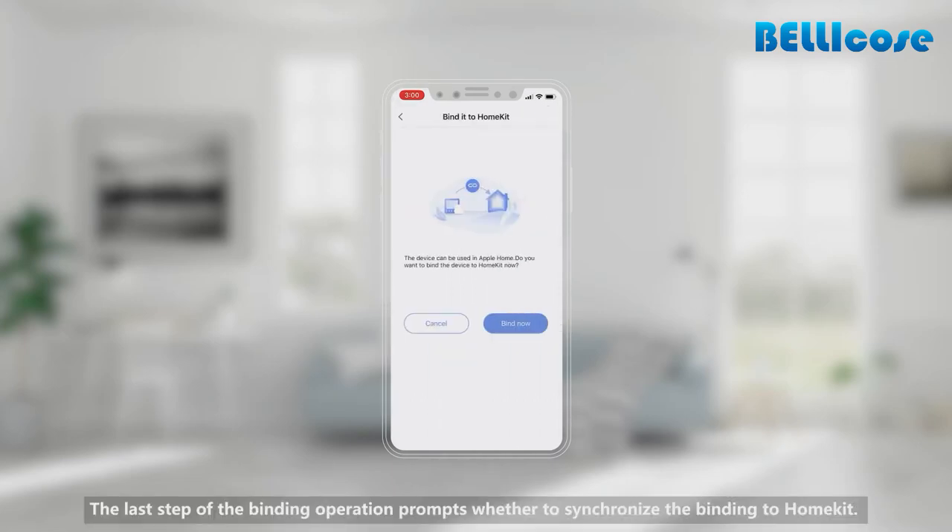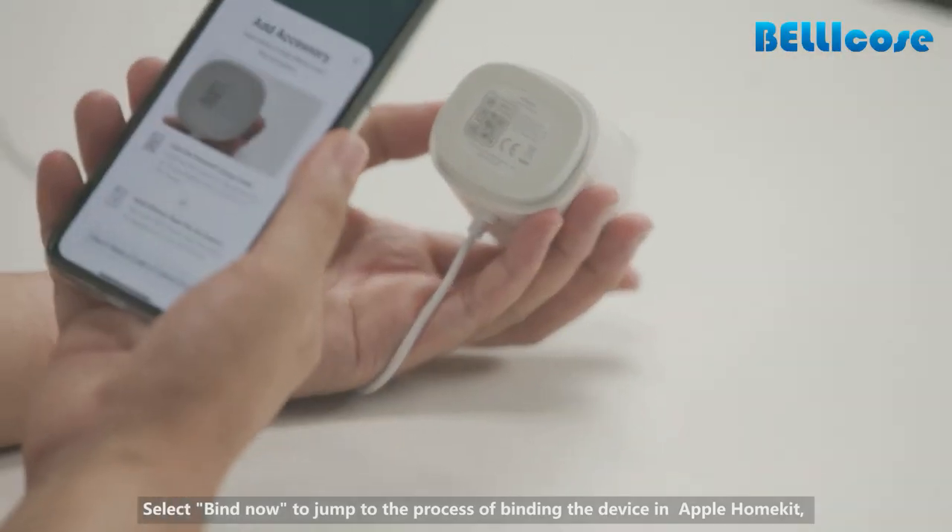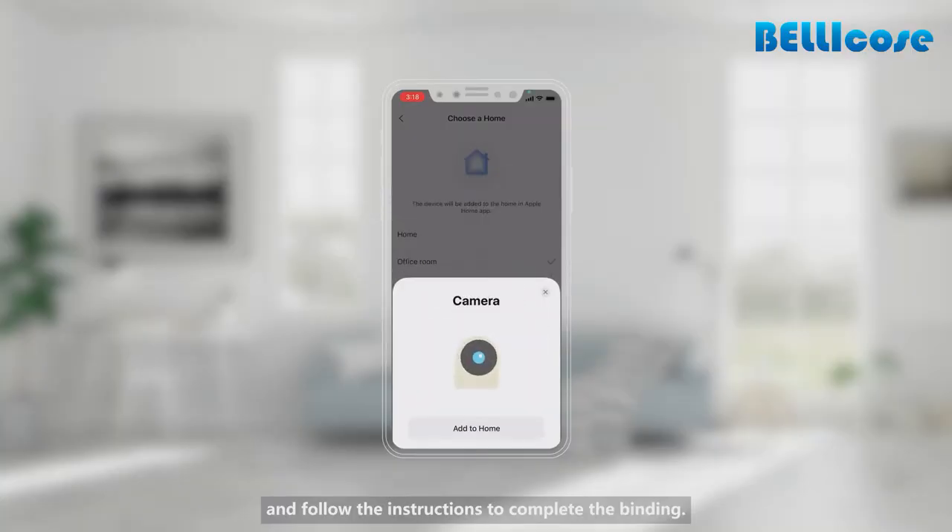The last step of the binding operation prompts whether to synchronize the binding to HomeKit. Select Bind Now to jump to the process of binding the device in Apple HomeKit and follow the instructions to complete the binding.